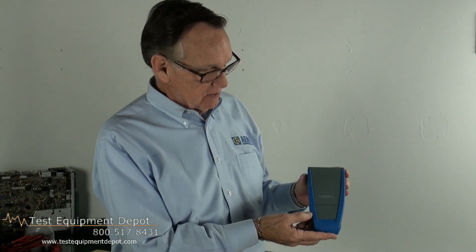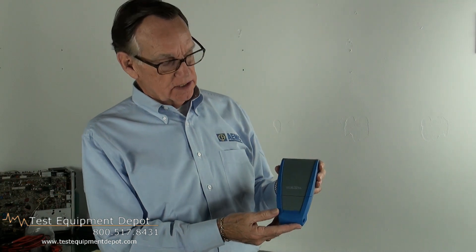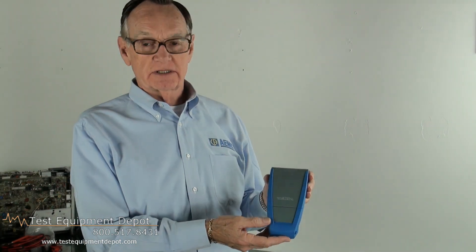That concludes today's review of the AEMC MTX Multimeter. Thank you for your time and attention.